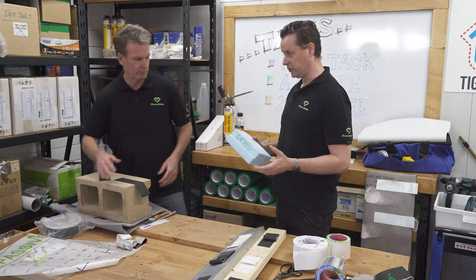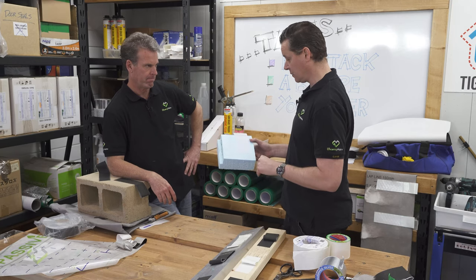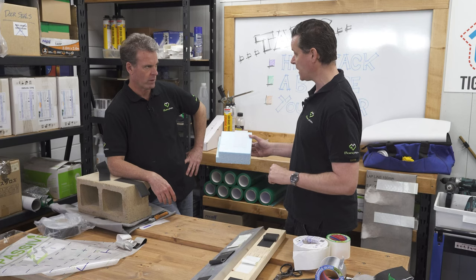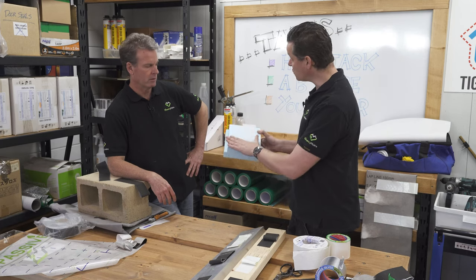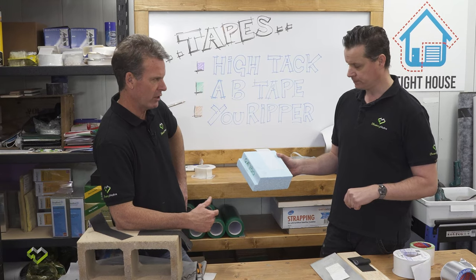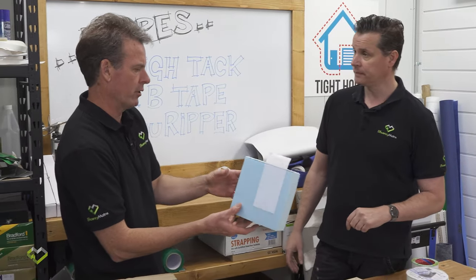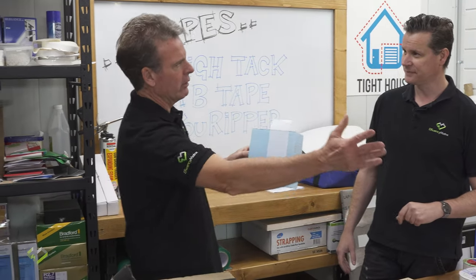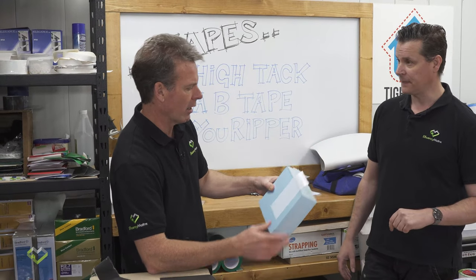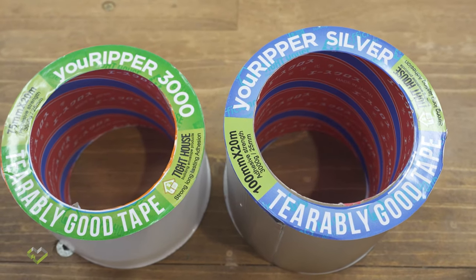Blockwork as a rigid air barrier needs an air barrier applied to it — perhaps a liquid paint. But we also have foam boards: PIR, XPS, and sometimes foil-coated boards. These are part of the continuous insulation strategy, going to the outside of the building continuously across the frame to give a continuous insulation layer — and they need to be taped as well.